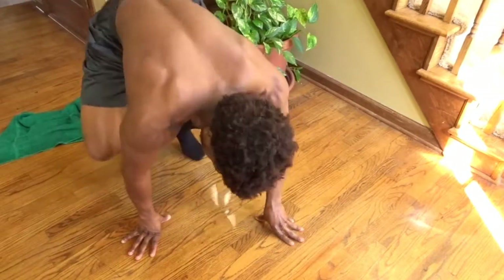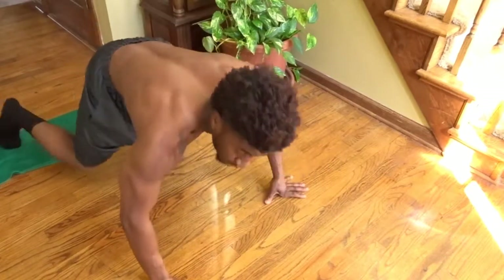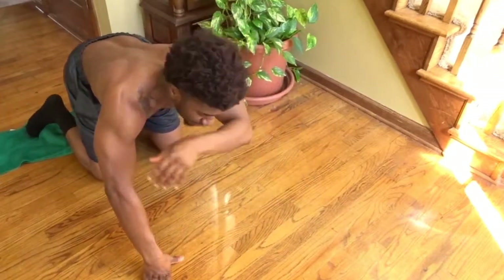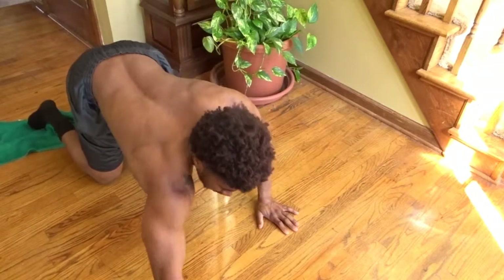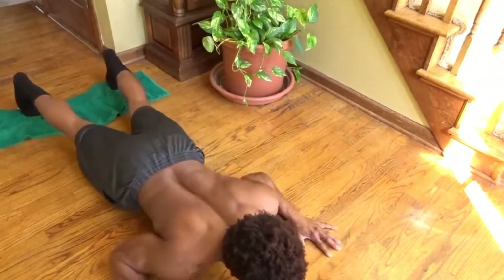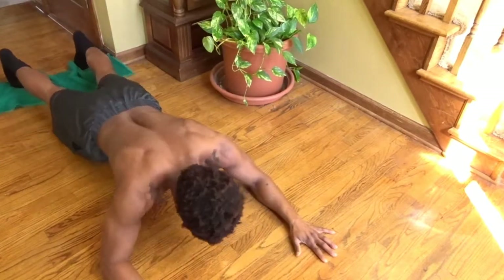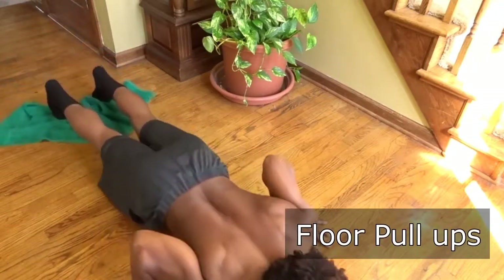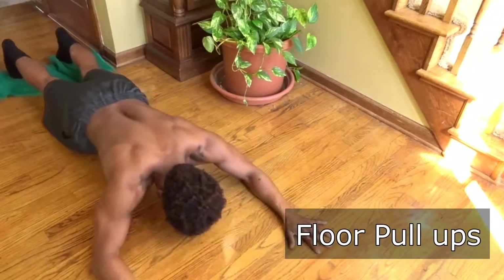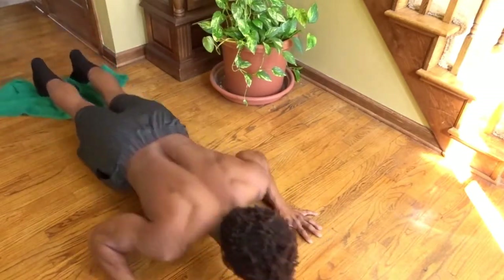For the third exercise, come down to the floor, still using the towel. Put your feet on the towel — or if you have socks on a hardwood floor you probably won't need it. Separate your arms a little bit wider than hip width apart, and all you're going to do is stand out and come all the way up. These are called floor pull-ups.